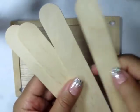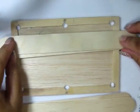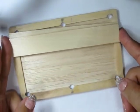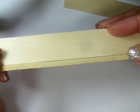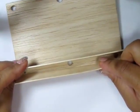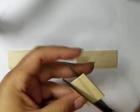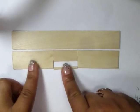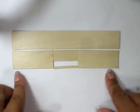Using four extra jumbo popsicle sticks, you're going to use two at a time to form the sides. Cut them off so that they fit the inside of the frame, six inches wide. Take one of the pieces and cut an inch out of the center. Cut that piece in half and then cut a tiny little sliver off the bottom. When you put them back together, you'll have a long rectangle with a tiny rectangle on the inside that's about an inch wide by about a quarter of an inch.